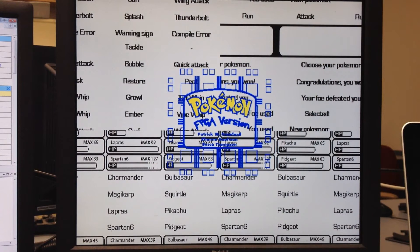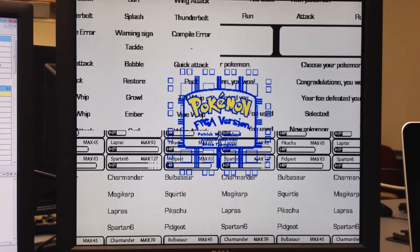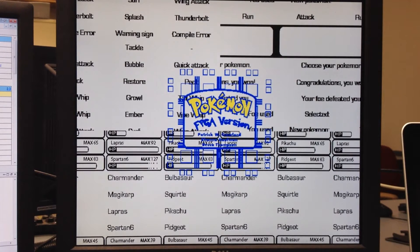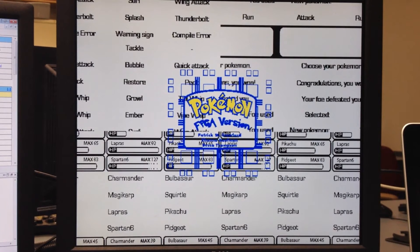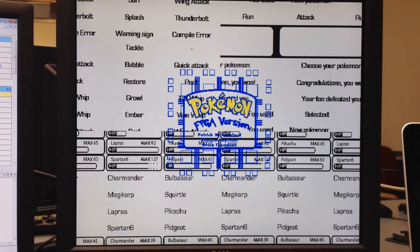Now, with a couple of debugging keys, I can show the sprite sheets. These are all the images that are used in the game. Right now you're looking at all the black and white images — the text objects, the bars for each of the Pokemon, and everything you see on the screen that's black and white.